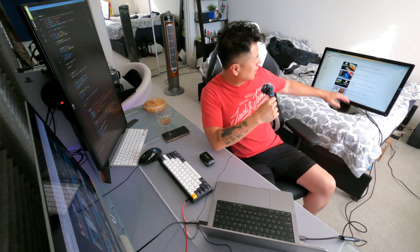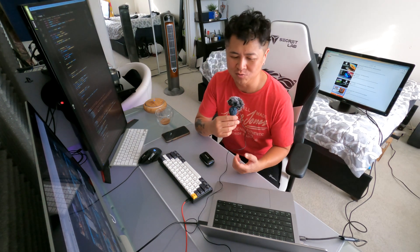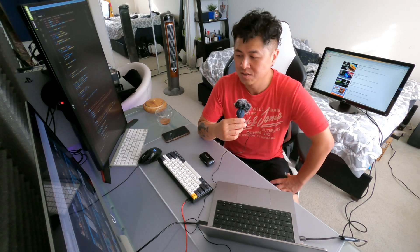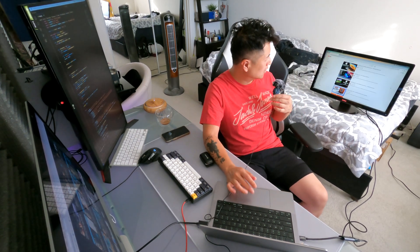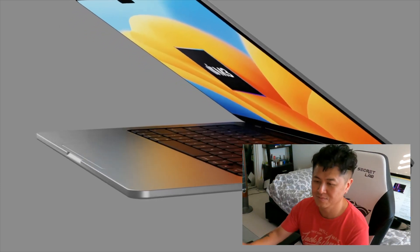I haven't watched any M3 MacBook videos yet, so I'll look some up right now and react to see what the differences are. I'm guessing most of you have an M1 MacBook and you're wondering whether to jump to the M3. If you have an M1, I don't recommend getting the M2 — you can skip a generation. The M2 has been solid for me for video editing, so let's jump into an M3 video.